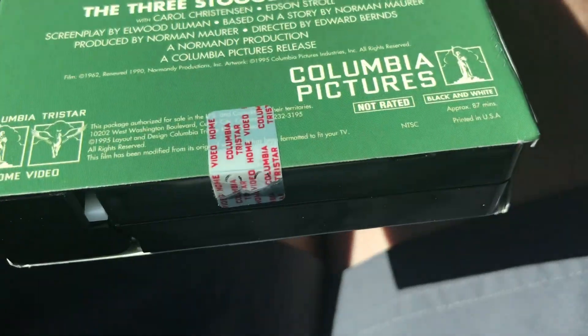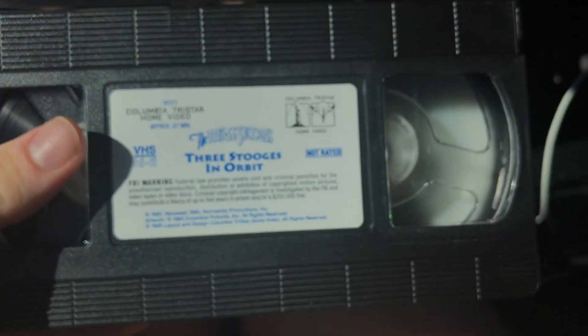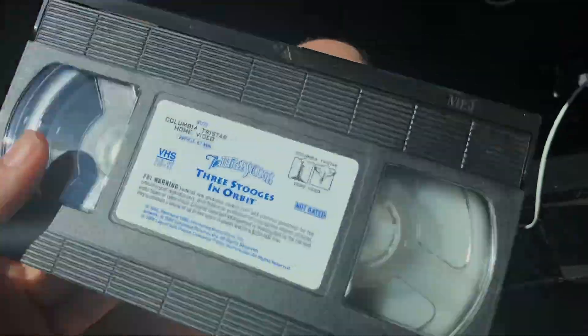Now to get the seal sticker off, which is already peeling off, and the case is sort of ripped right here, but that's fine. This could be a reprint, but here's the sticker label — I think this is actually really nice. 95 VHS — the 36th week of 1995.